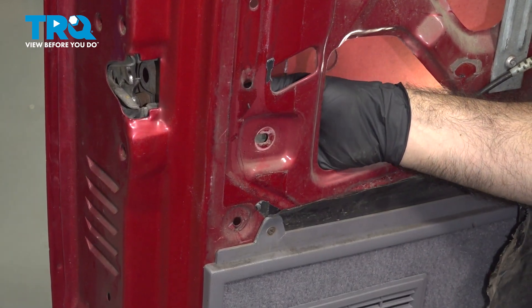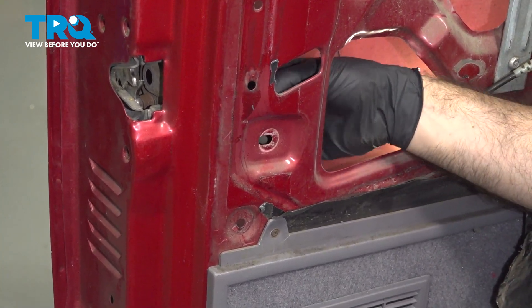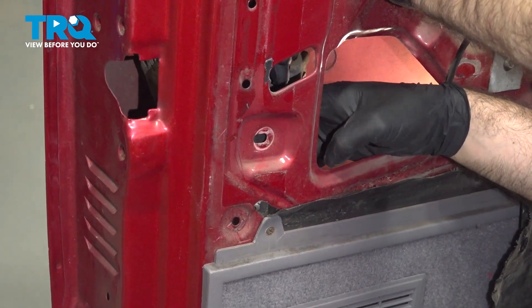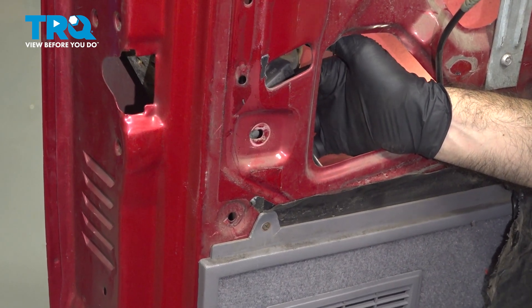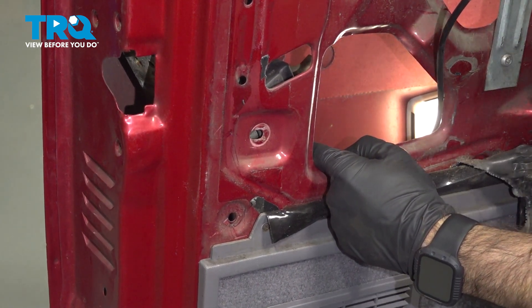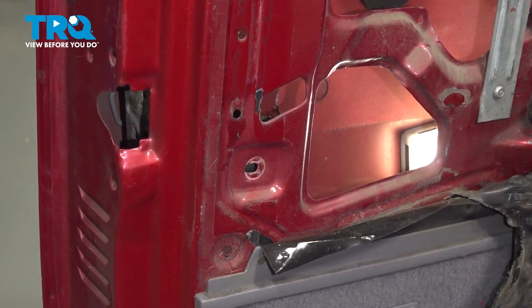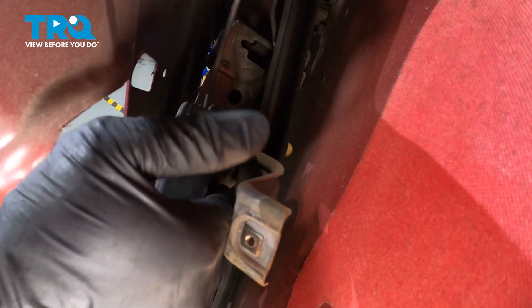On the inside of the door, there's a bracket attached to that which is also attached to your window track. With that out of the way, it will give you room to pull your latch mechanism down and over. Right here inside this black case is the other end of our cable — that's where we need to get to. For now, I'm just going to tuck this cable into the door. With this window track bolt removed, we have more access to pull our latch mechanism in.